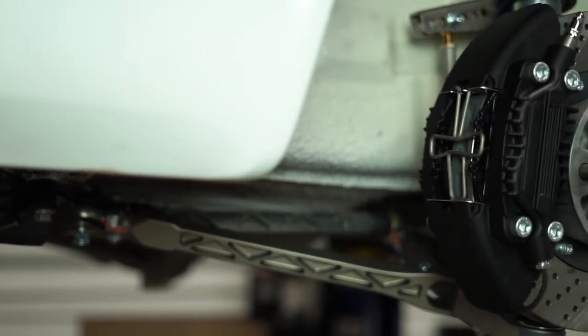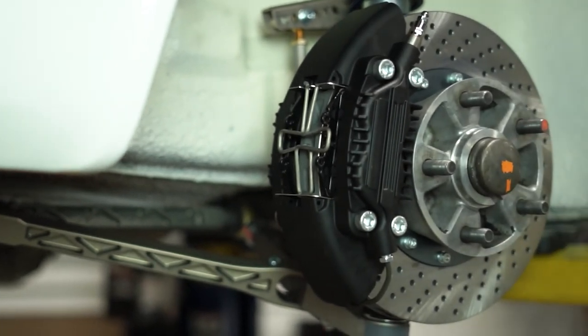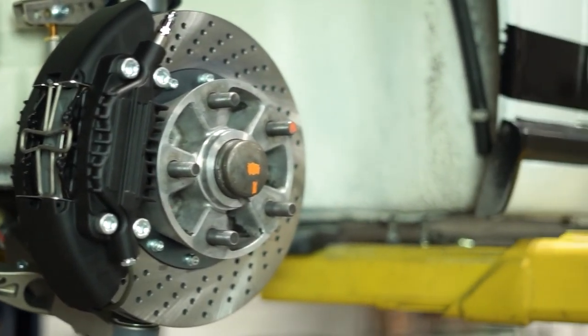With everything mounted into place, go ahead and fill and bleed the brake system just like normal. And that's it — installation of your new Elephant Racing 930 ERX brake system is complete.